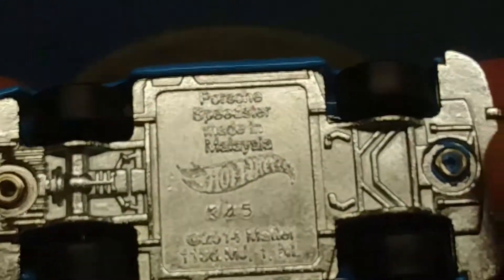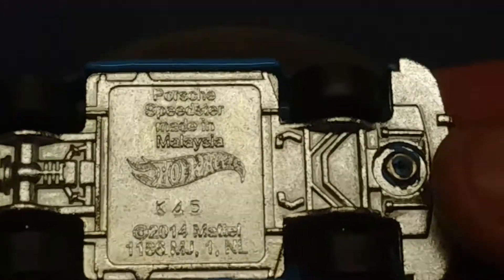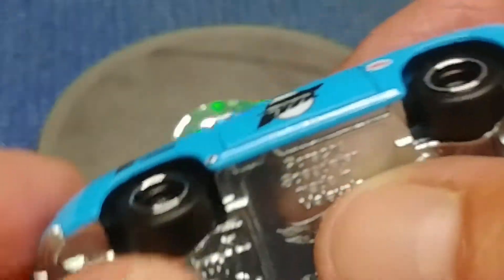Starting with the die-cast bottom, as you can see. We have rubber tires, but they're done up in slicks.